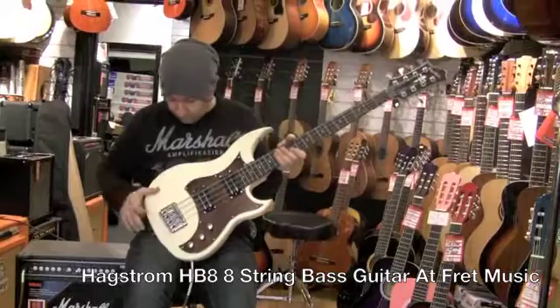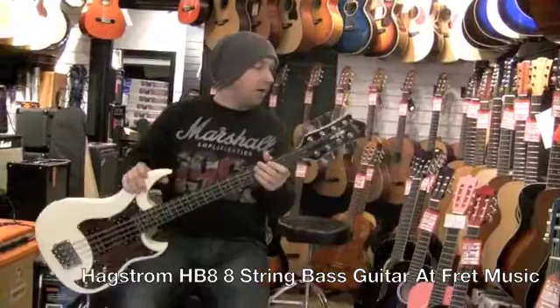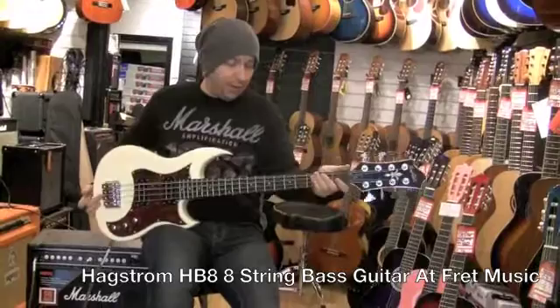It's a nice cream finish with a tortoiseshell pickguard. They've got the old original style machine heads, which are quite nice, and quite a decorative Hagstrom badge at the top. So this thing is a beast — it's not that heavy, and the neck for an eight-string is quite wide and quite thick, but it's comfortable.